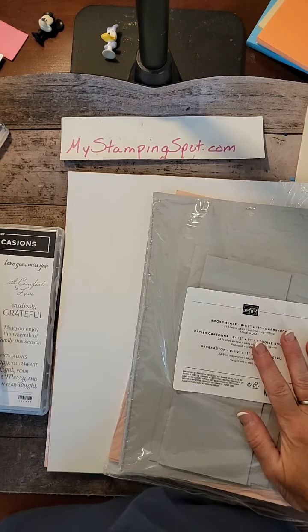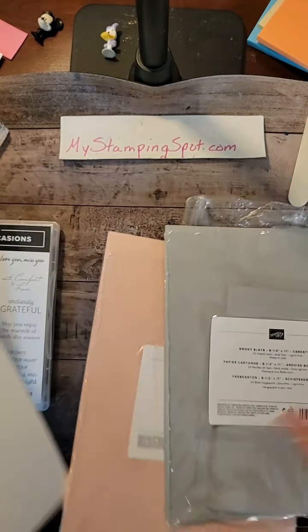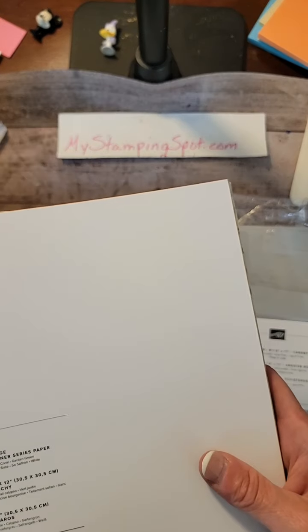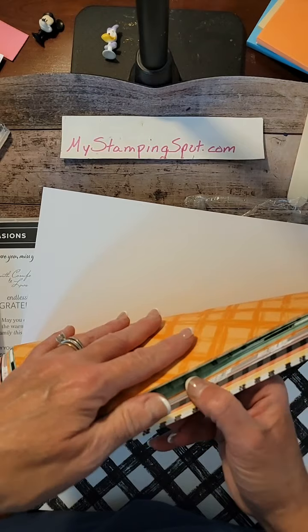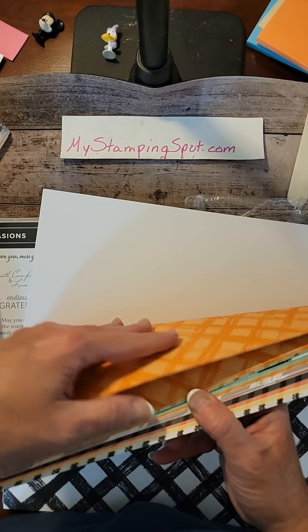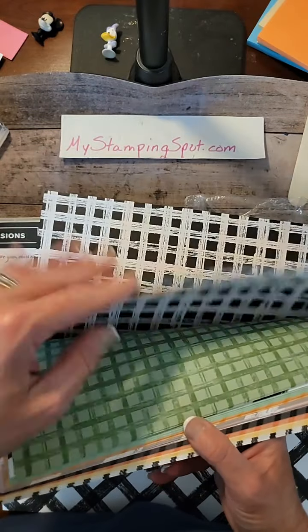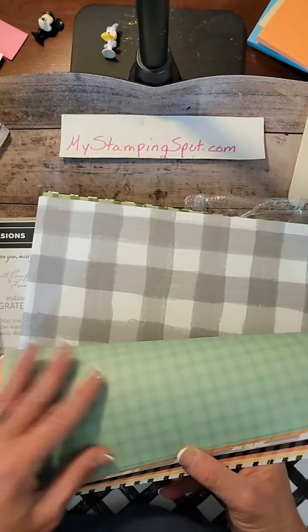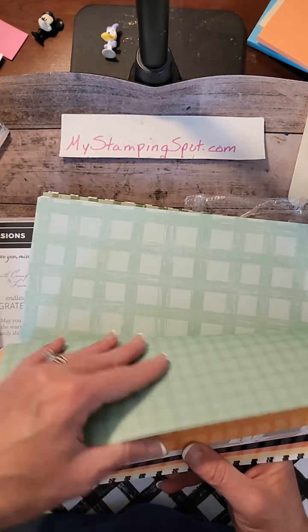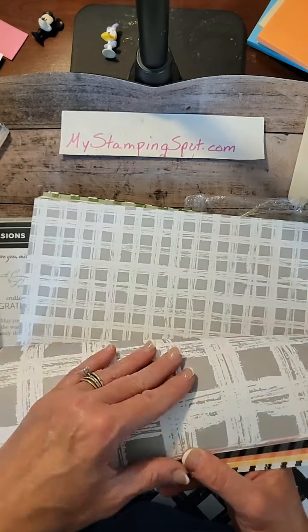I was trying to decide what to do that was quick and easy, and I decided I wanted to use this block of Gingham Cottage 12x12 paper. Have you seen it in the Holiday Catalog? They call it the June to December catalog now. It's all ginghams, big and small, in all different colors, and there's 48 sheets in the pack. It's actually pretty awesome stuff.